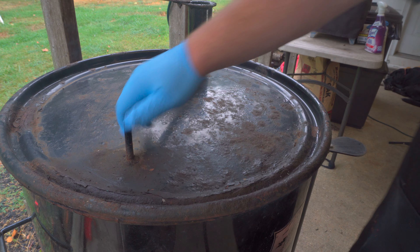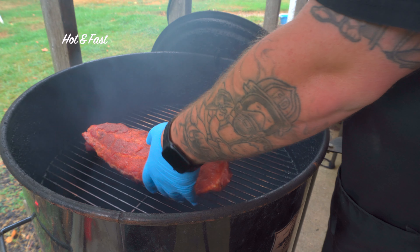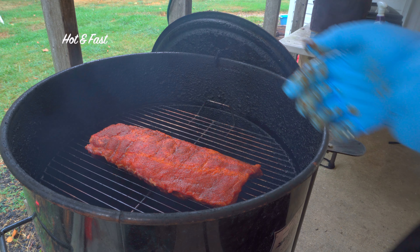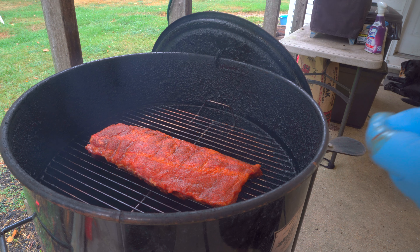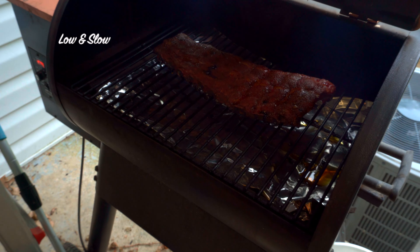We've got our drum up to 300 degrees with a little oak wood on there. Lay the ribs right on the grate and straighten them up so they cook nice and even. We're gonna come in here about every 15 minutes and spin this rack to keep things cooking evenly — we don't want one spot over the fire too long. 300 degrees, about two hours.